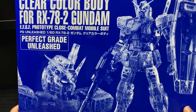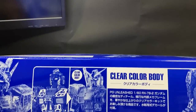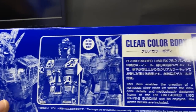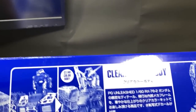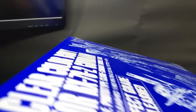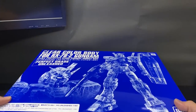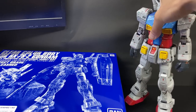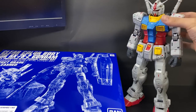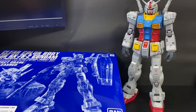みなさんこんにちはこんばんは先生と申します。今回はプレバン限定パーフェクトグレードアンリーシュド RX-78-2ガンダムのクリアカラーボディをガンダムに取り付けてみたいと思います。こちら本体は付属していないので別で27,500円のパーフェクトグレードを購入しないといけません。価格は5,000円程度、合わせて3万円以上の至高の一品となっております。PGUの緻密なディティールと精巧な内部フレームが楽しめるキットみたいです。かなり楽しみですね。